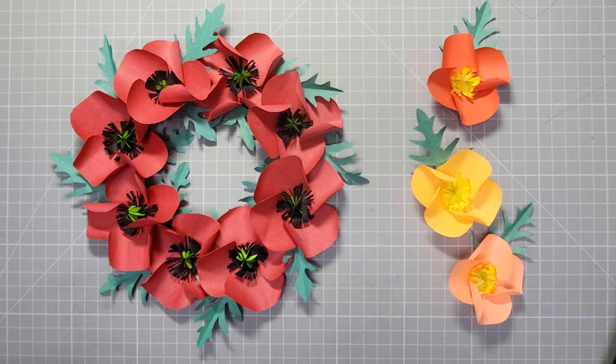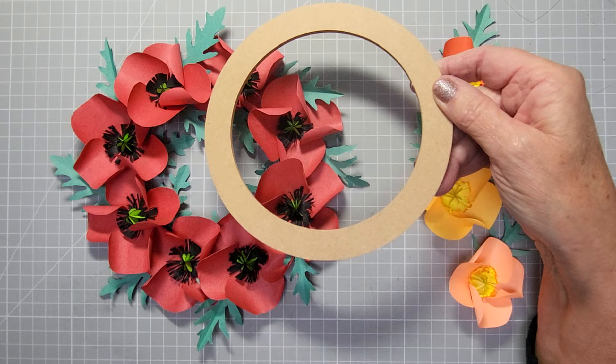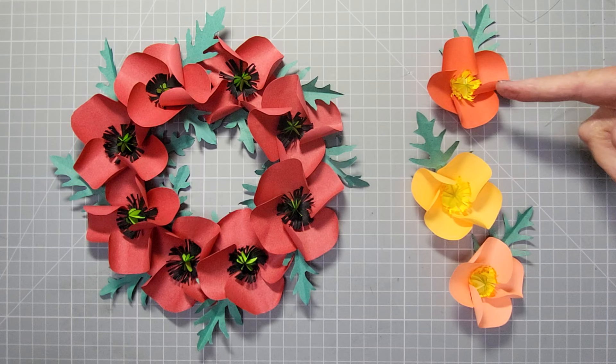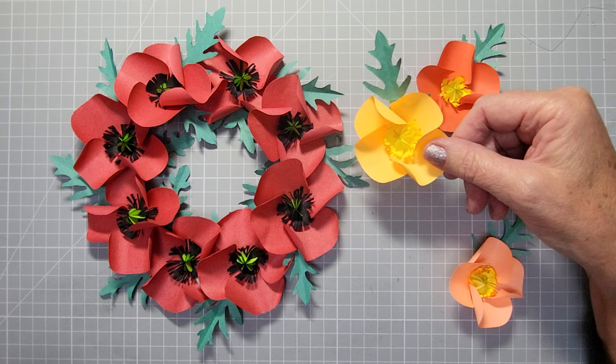Hi everyone, welcome back to my channel. Today I'm going to show you how I made the poppies. I've designed it because it's Remembrance Sunday on the 11th and I wanted to make a little wreath. I've just done it onto an MDF ring, but you could use circle dies and cut out some rings, glue them together if they're just card, or do them on grey board. The colorful ones like Californian colors would be fantastic on a card for birthdays or any occasion.